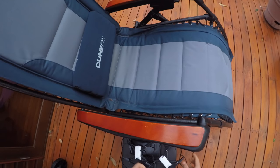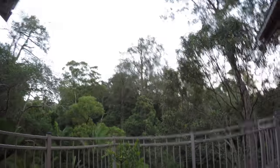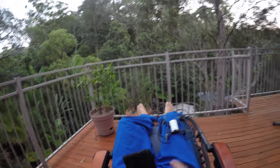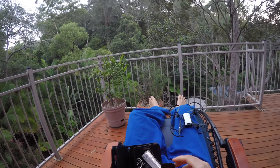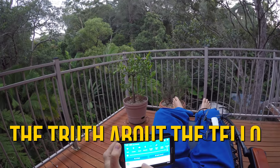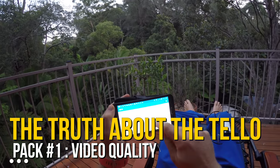This video series was inspired by all these affiliate chill videos I've seen on YouTube, which basically go like: 'Yeah, the camera isn't that good but it's only $99, I think you should buy it by clicking the affiliate link in my video description.' I would like to provide a counterweight to all these biased videos and show you the truth about the Tello, one pack at a time.